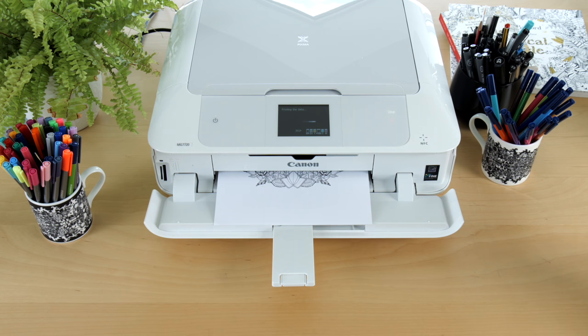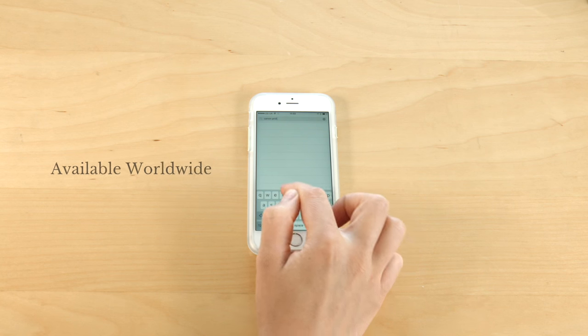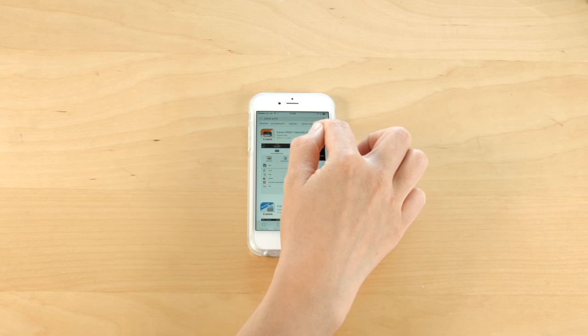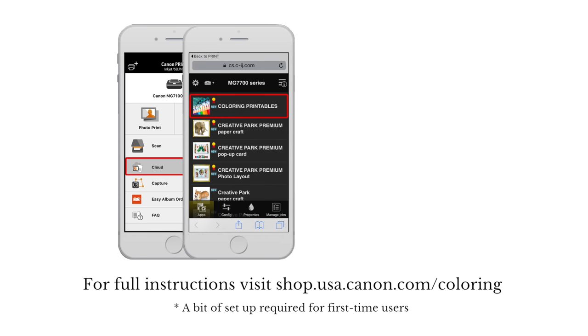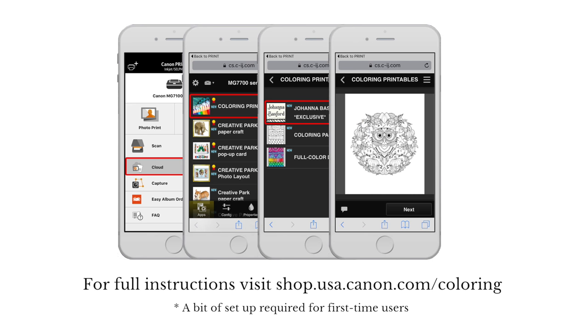These will be released throughout the year and you can access them using the Canon app. All you need is a Pixma Cloudlink compatible printer from Canon. Then you download the Canon print app. Once you have the app, go to colouring printables, then Johanna Basford exclusive, then click on the design that you want to print.